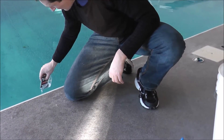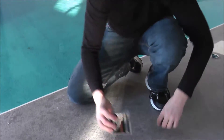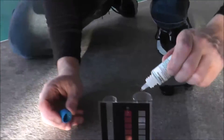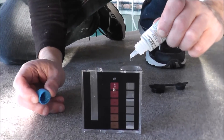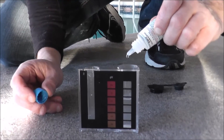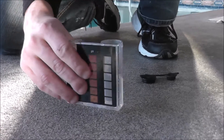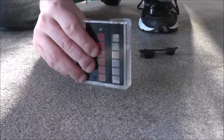The first step of the test is to fill it up to the 25 milliliter mark, and then you add 20 drops of the first reagent. Swirl it around, and then we're going to add the next reagent.